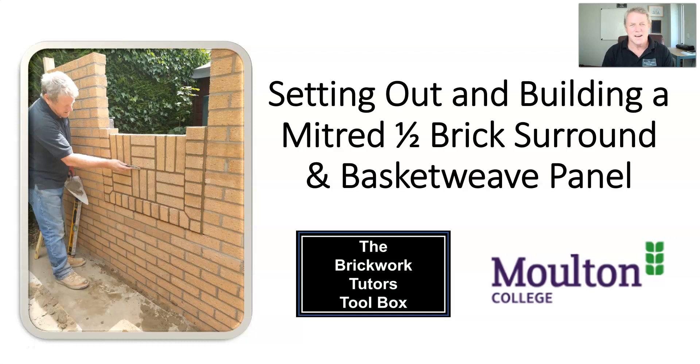Hi, my name's Peter and welcome to today's session in which we're going to be discussing how to set out and build a mitered half-brick surround and a basket weave panel. If you look at the photograph on the left of your screen you can see that's just what I've done. The mitered half-brick surround relates to the brickwork that frames the panel, and the mitered element relates to the corners of the panels where we've cut the bricks to form that nice angle from the horizontal to the vertical.